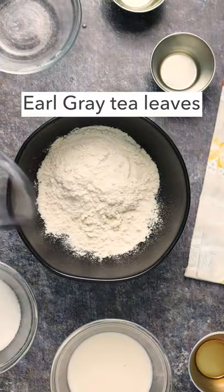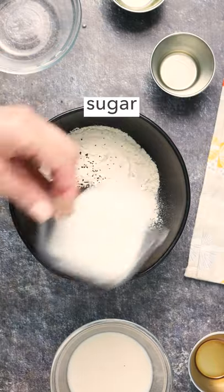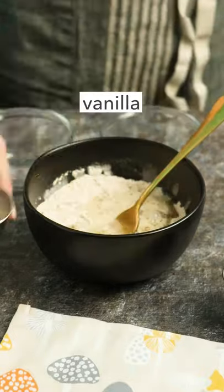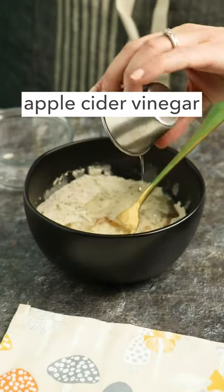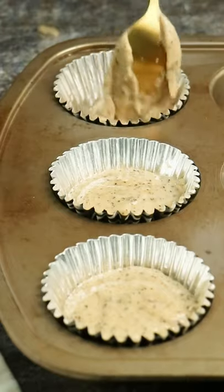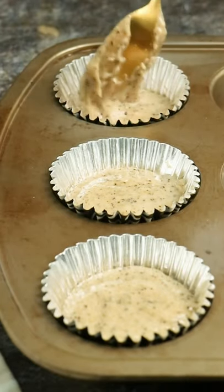Combine flour, Earl Grey tea, sugar, and baking soda. Whisk those together and then add oil, vegan milk, vanilla extract, and apple cider vinegar. Mix that together to form the cupcake batter. Then divide the batter into three lined spaces in your cupcake pan.